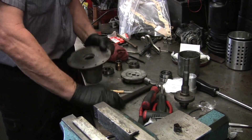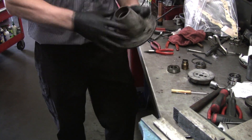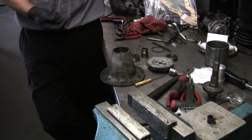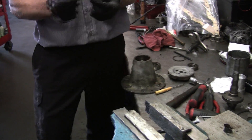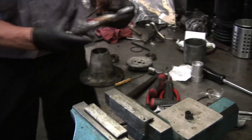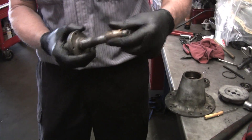Now, to put it together, we have to put the bearings in the proper order. They only go in one way. You can see there's a spacer that goes in between — the spacer is a different size so it fits over this shaft. You can't put it that way because it won't push down the main front bearing.